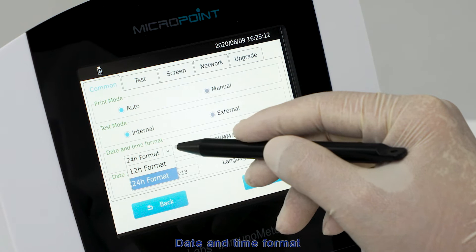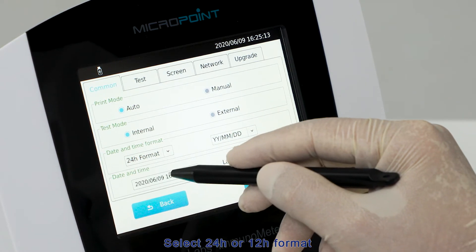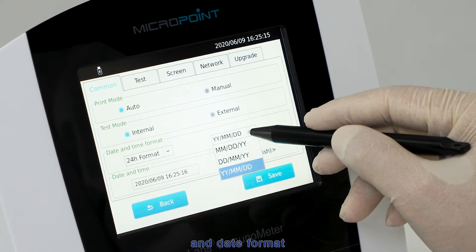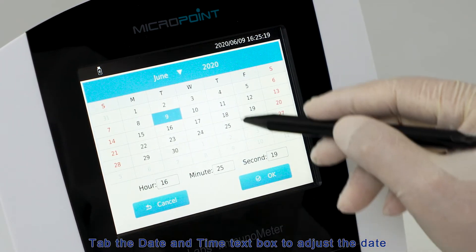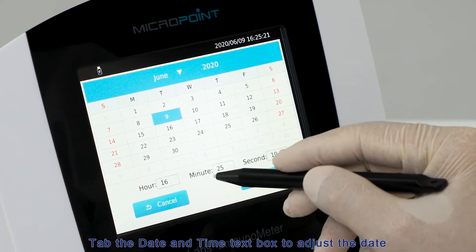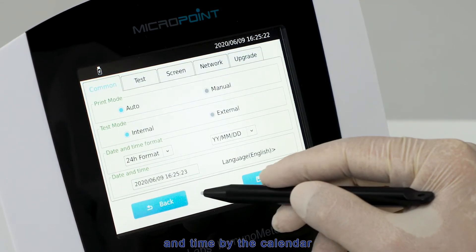For date and time format, select 24-hour or 12-hour format and date format according to your usage habits. Under date and time settings, tap the date and time text box to adjust using the calendar. Tap Back to return to the home menu or tap Save to save your user settings.